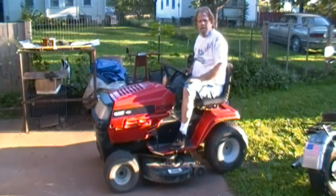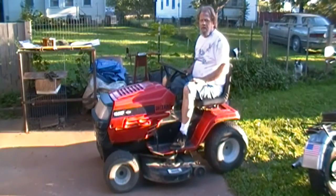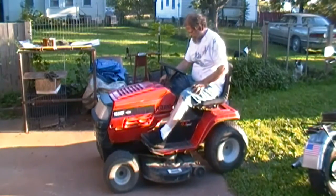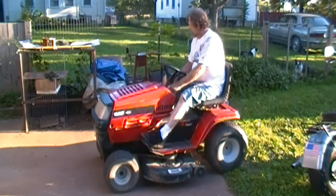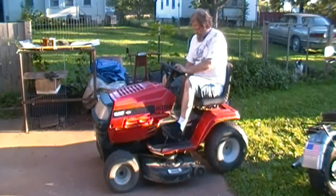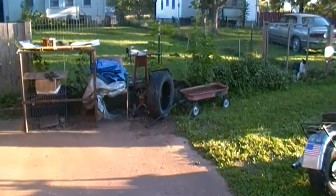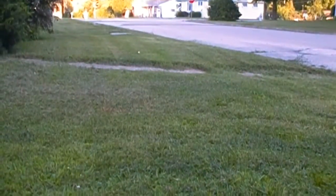With that, I'm gonna call it a day. I'm gonna take this thing around and see how well it does — it doesn't really need to cut the front grass today, but I'm gonna do it anyway. From my little yard, that thing cuts beautifully.